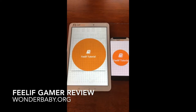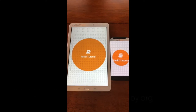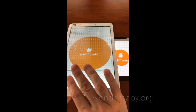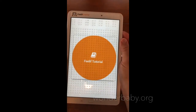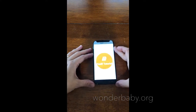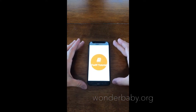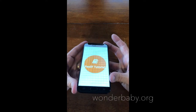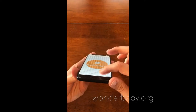Hi, this is Amber from wonderbaby.org. I've already shown you the Feelith Creator, which is the big tablet here, and I wanted to show you how it compares to the Feelith Gamer, which is the smaller one next to it. The Feelith Creator is on a Samsung tablet — it's big and the screen is comprised of tactile dots. The Feelith Gamer is designed on a Samsung phone, it's obviously much smaller, and its screen is comprised of a tactile grid that's more like squares.